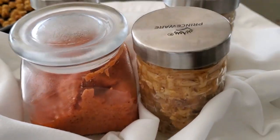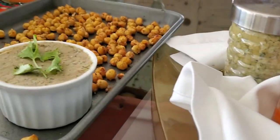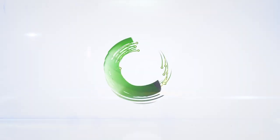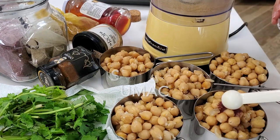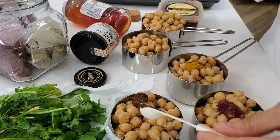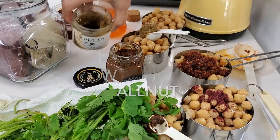Today a bounty of chickpea or garbanzo recipes — six amazing recipes you're going to love. Eat delicious and lose weight with Chef Pachi. Today: chickpea or garbanzo recipes with some sumac, curry, red curry paste, sun-dried tomatoes, walnut paste, and with one main ingredient.